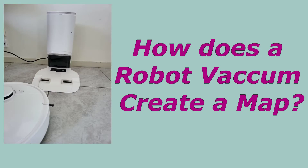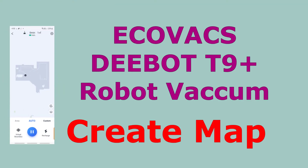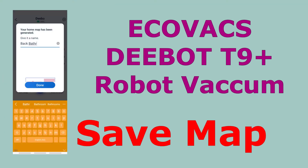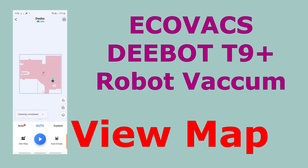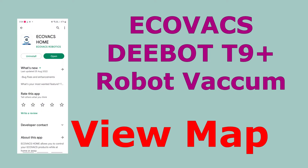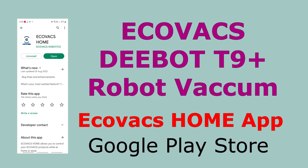Have you ever wondered how a Robo Vacuum creates a map? Today I will show you how the Ecovacs Deebot T9 Plus Robo Vacuum creates a map, saves a map, and how to view that map once it's been created. All this can be done using the Ecovacs Home app, which you would have to download from the Google Play Store. So let's get started.